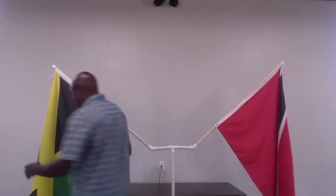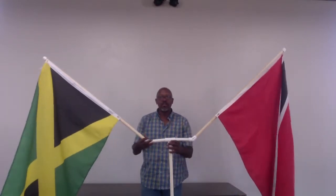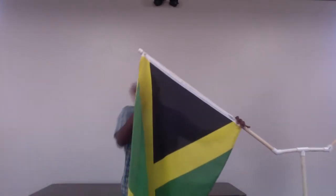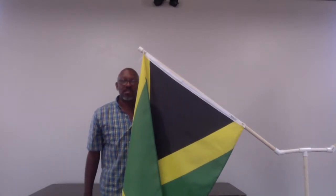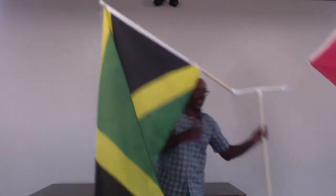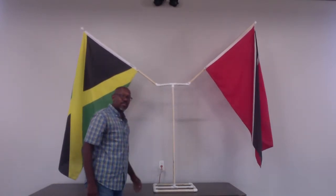Let me show you what it looks like standing up so you can get a sense of its height. As I said, this is approximately four feet because it's sitting in the T of the base. I am about six feet tall — just a little over six foot. So you can see that at about six-and-a-half feet this covers the flag. I'll stand it on this table back here so you can see.